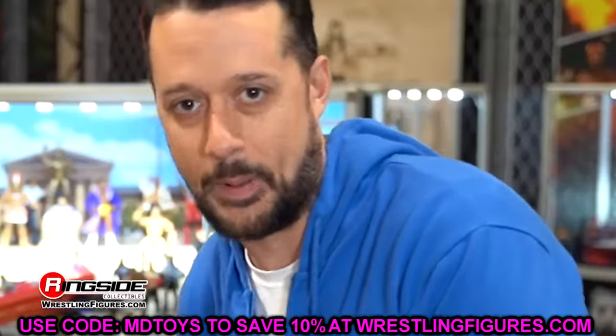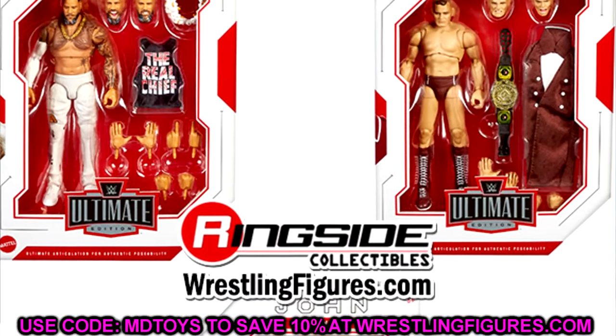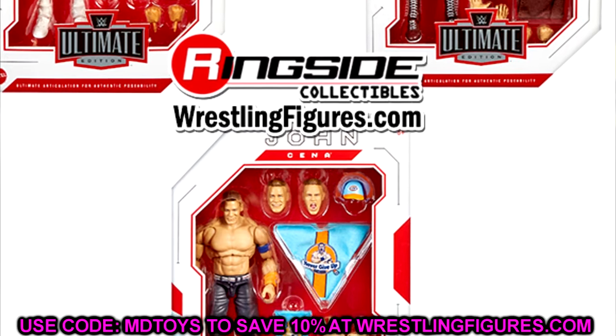First up, let's get into the full Ultimate Edition wave — the next Ultimate Edition wave. Ultimate Edition Series 22, I think it is. This set features Jey Uso, it features Gunther, and it features John Cena.